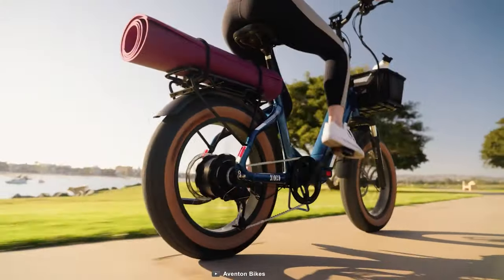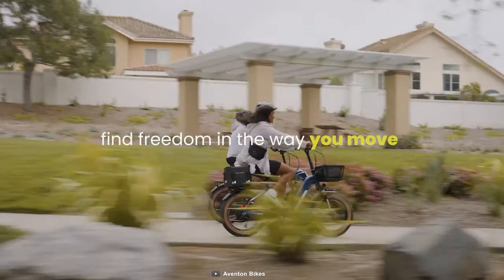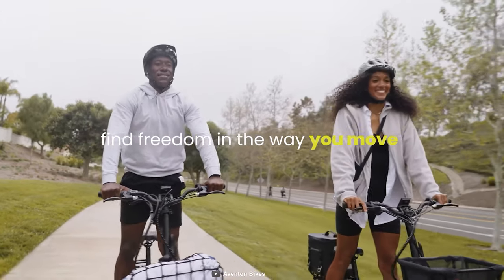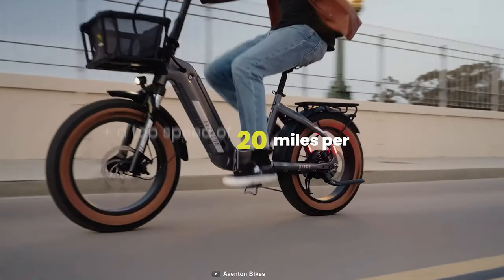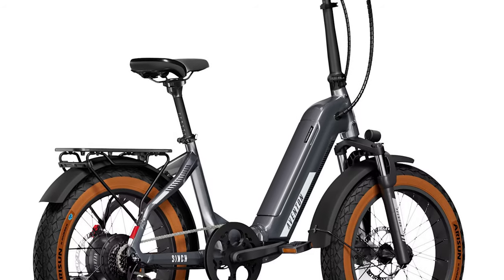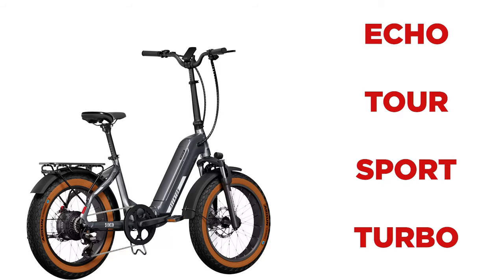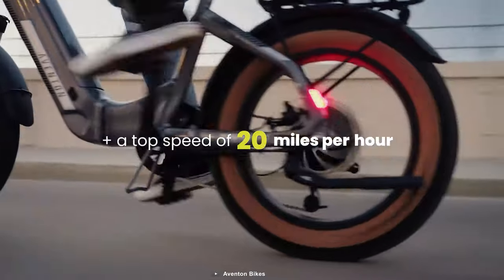During our ride we were impressed with its performance on our large hill climb test, and the 500W motor packs a bigger punch than many other Aventon e-bikes. The throttle response was good and power was enough. Aventon says this e-bike can reach up to 20 miles per hour top speed. You can see it has dropped from 5 levels of pedal assist to 4: eco, tour, sport and turbo. But we think 20 miles per hour is enough for this kind of heavy bike.